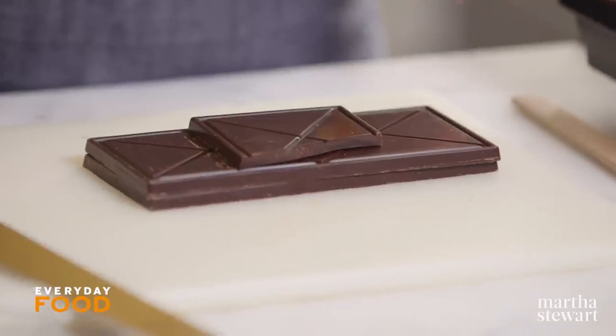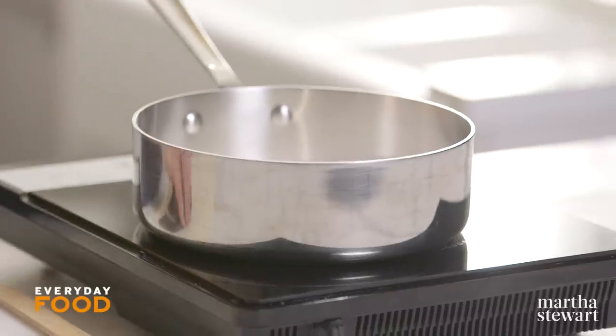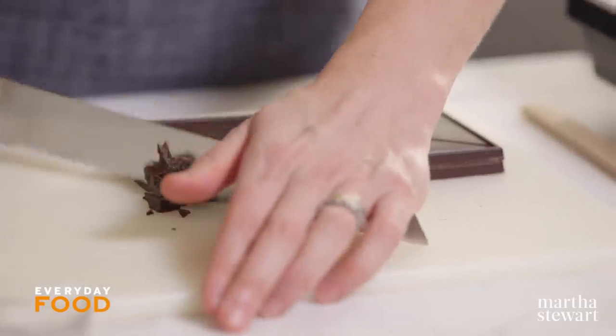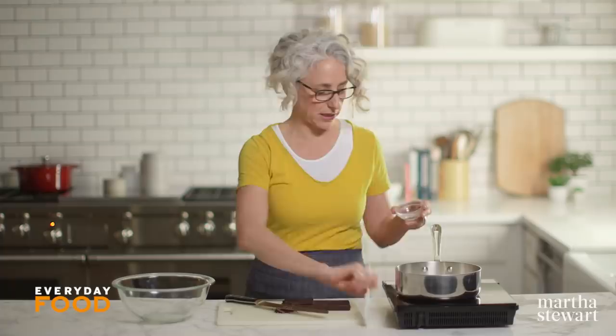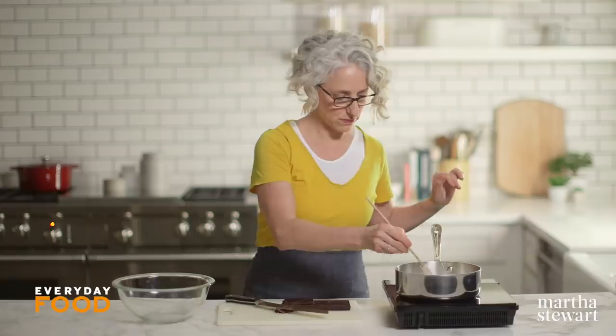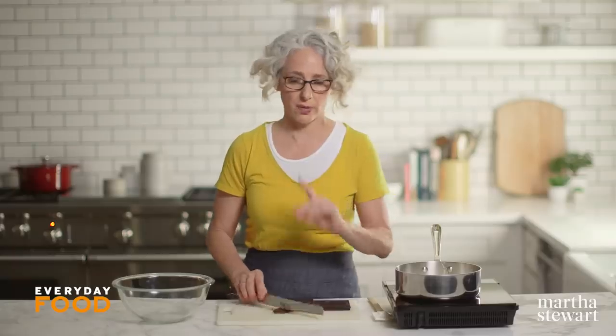For the frosting, the first thing you need to do is make a ganache. To do that, you just heat three-quarters of a cup of heavy cream, and while that's heating you can chop up your chocolate. Keep an eye on it because cream can overflow and then it's a total nightmare. Just for a little bit of sheen, I'm adding a tablespoon of corn syrup. Stir that up — you want it to come to just about a boil.